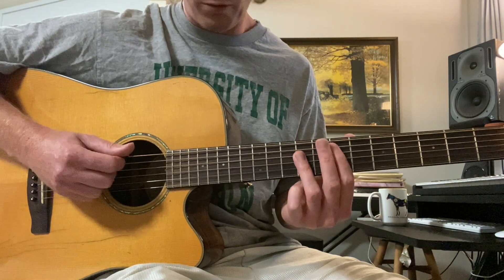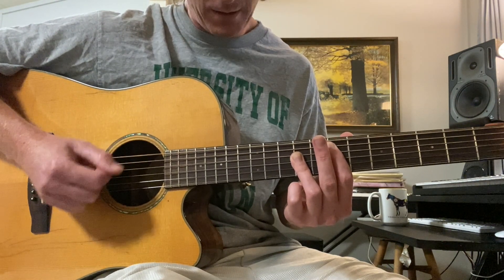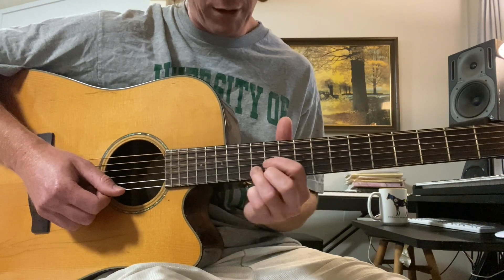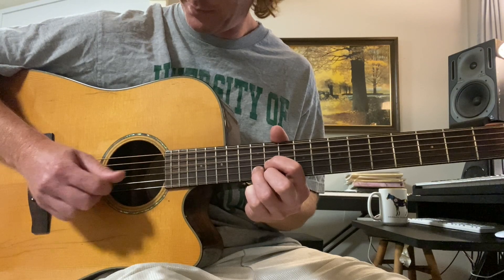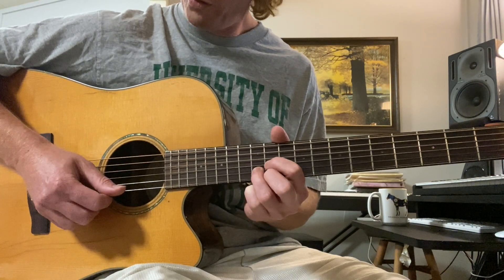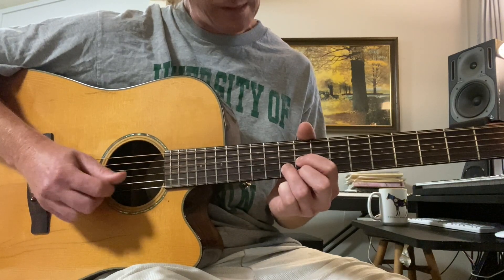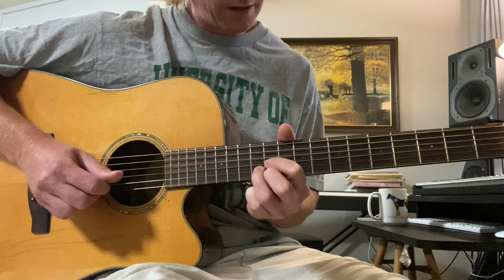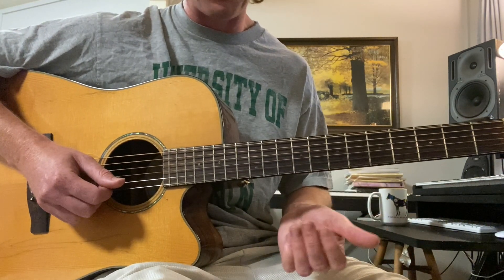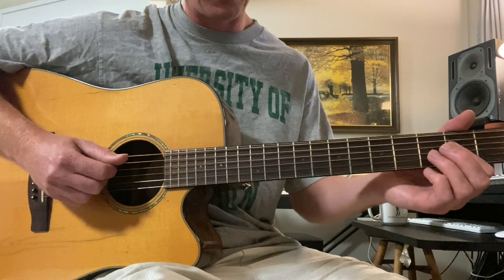And then just a regular E bar chord here with not much going on. And then two frets up from this triad — a B triad: eleven, twelve, eleven on the first, second, and third strings. You can throw that in as a fancy little thing, or if you're playing with a band, one person can do that while the other person does the rhythm part.